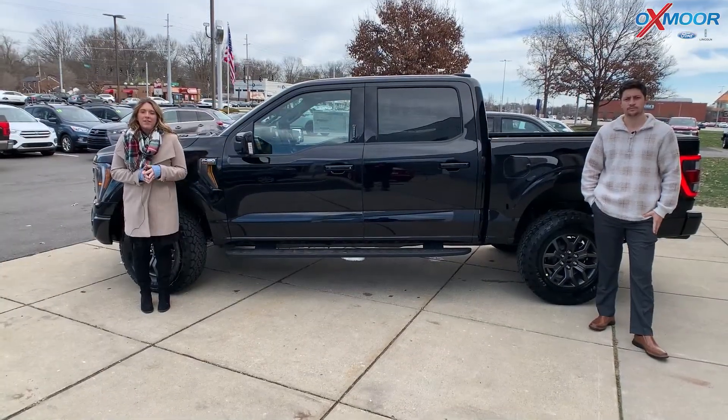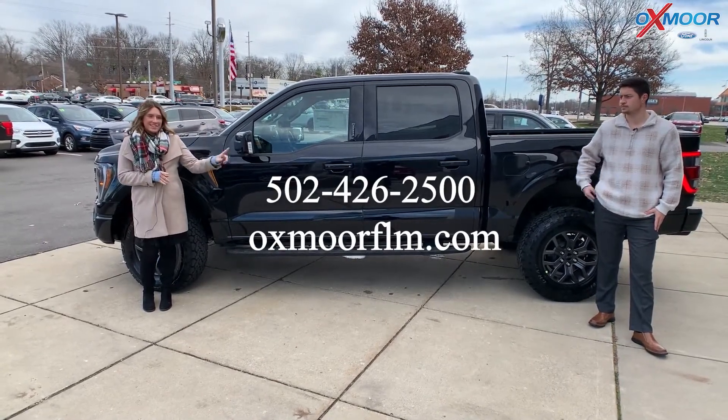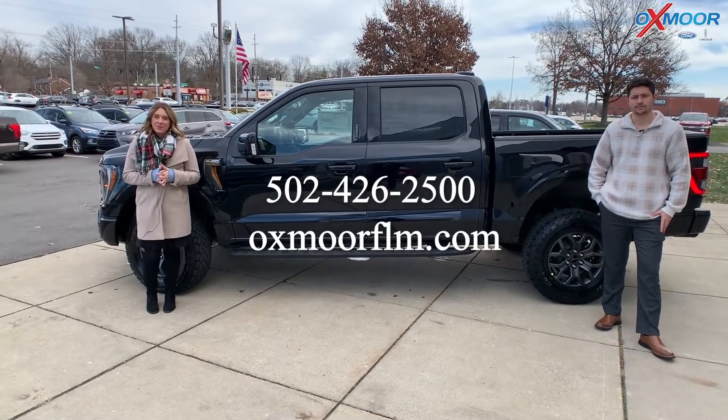All right, if you all have any questions on this vehicle, feel free to let us know. All of our contact info is listed right here. Thanks so much for watching and we'll see you all soon. Bye!